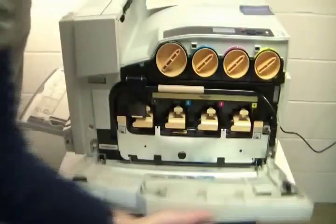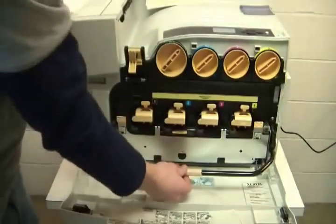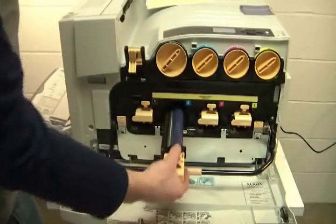Replacing these is simple. Open the front cover, lift the latch, lower the main handle, and pull out the image unit you suspect is bad.